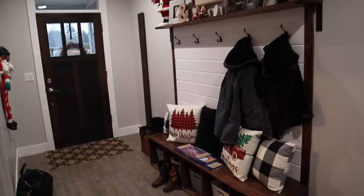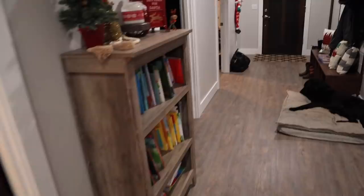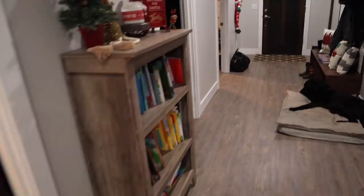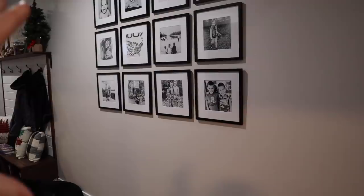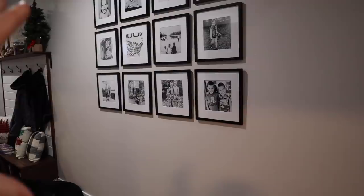So right now this is our hallway. When you come in our house, this is our front entryway. It's a mess right now, but we have this hall tree and this gallery wall with a wide hallway with a bookshelf with all of our books. We just have this wide open hallway and I have this gallery wall up with tons of pictures. We're going to be putting the chalkboard right here, so I'm going to be taking all these down.